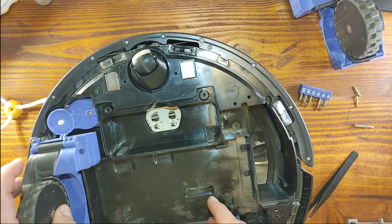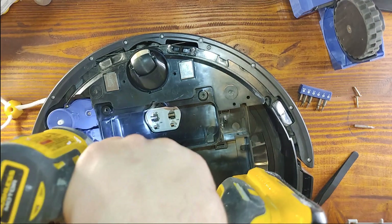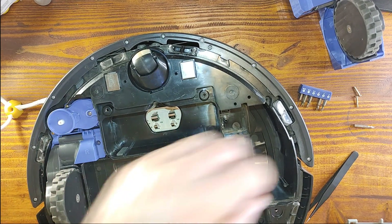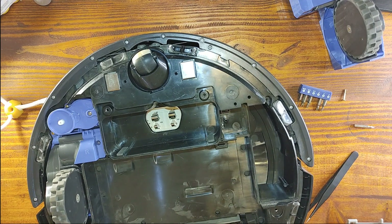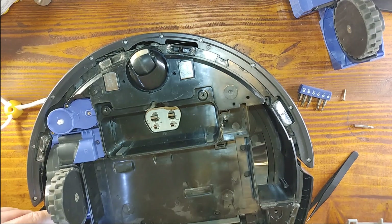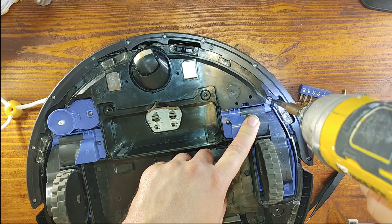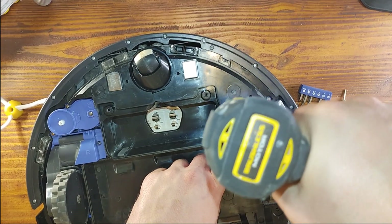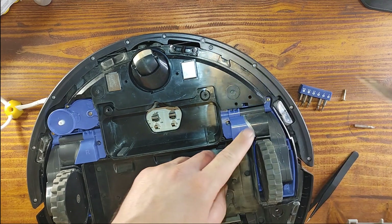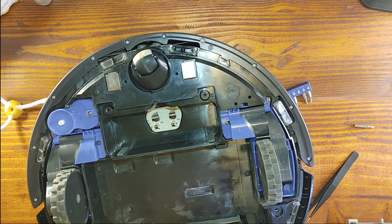The good thing is that it says on the wheels which one is right and which one is left. The teardown and assembly of this vacuum cleaner is very simple and very straightforward. The repairability of iRobot vacuum cleaners is very simple, and thankfully these days there are plenty of YouTube videos where you can learn exactly how to replace the battery, tear down anything, or understand how something works.